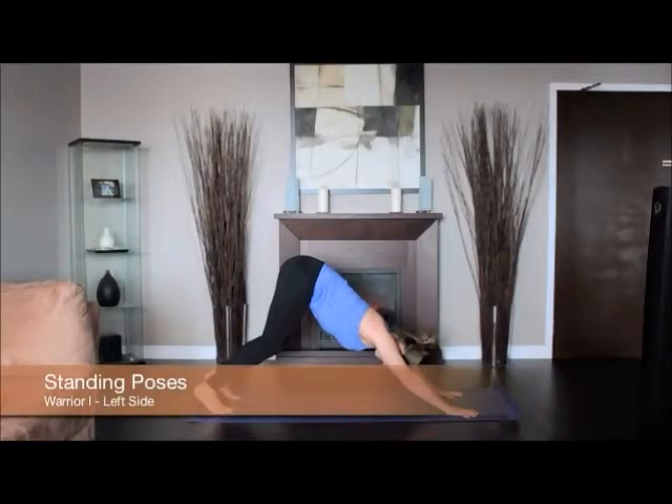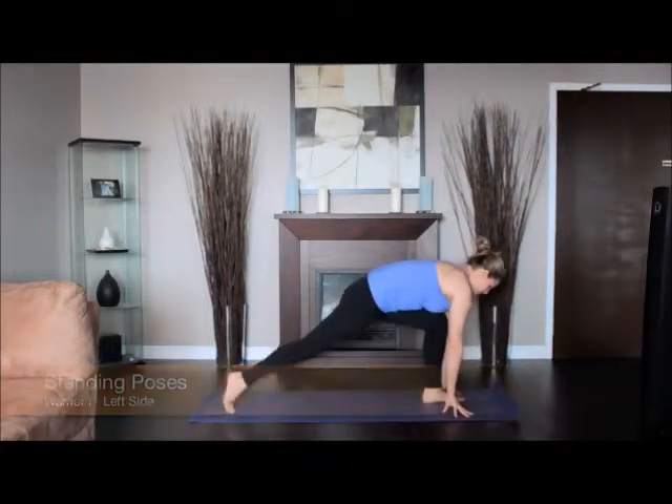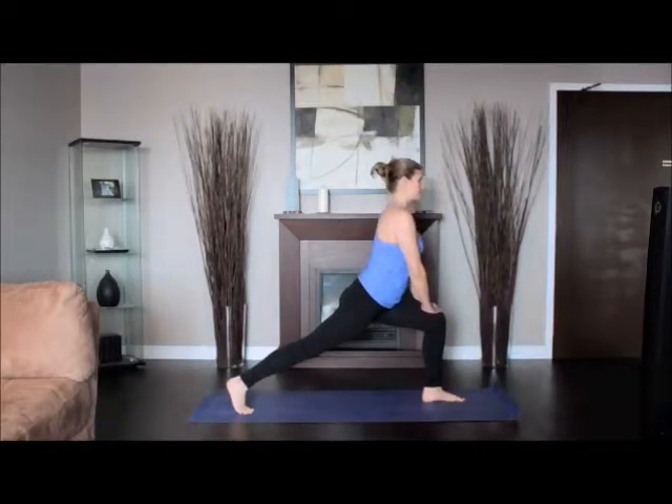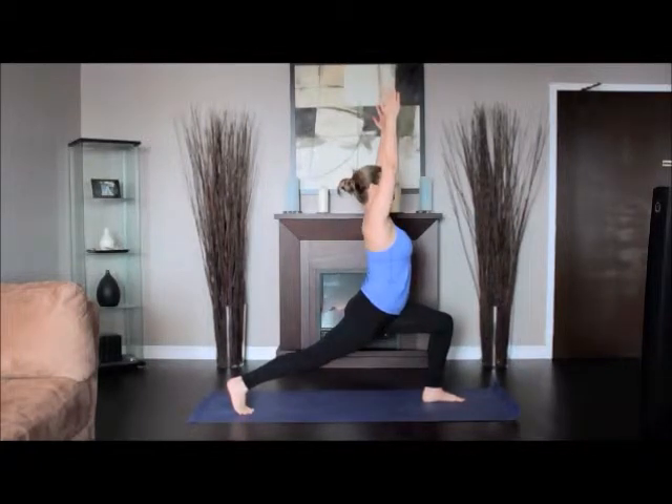From downward dog, step into a high lunge with your left foot. Raise your arms and reach actively through the hands toward the ceiling. Exhale and rotate your torso to the left, squaring the front of your pelvis as much as possible with the front edge of your mat.